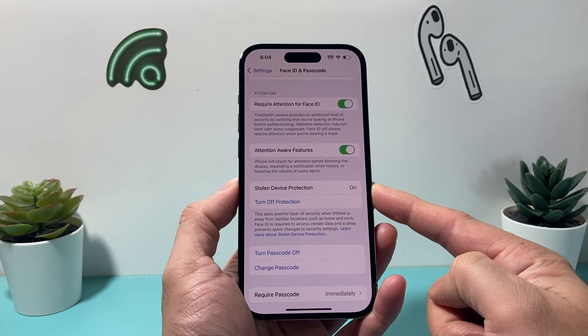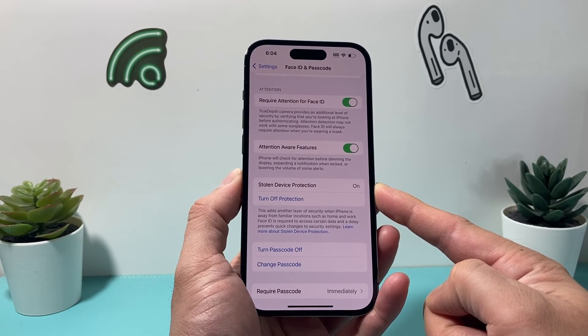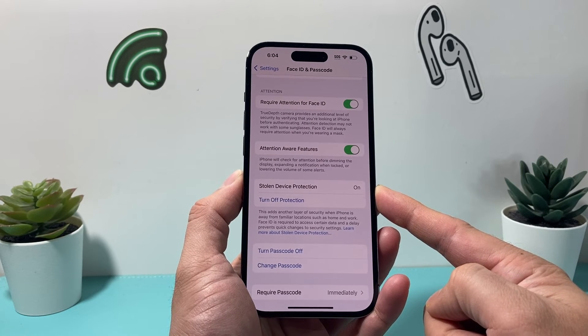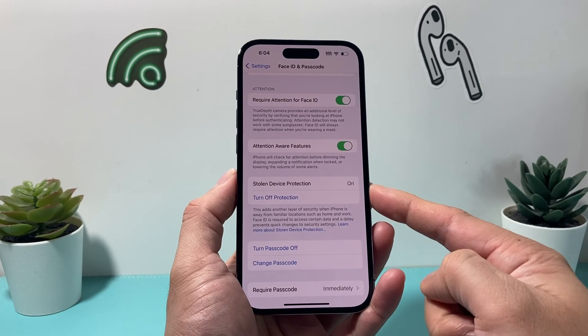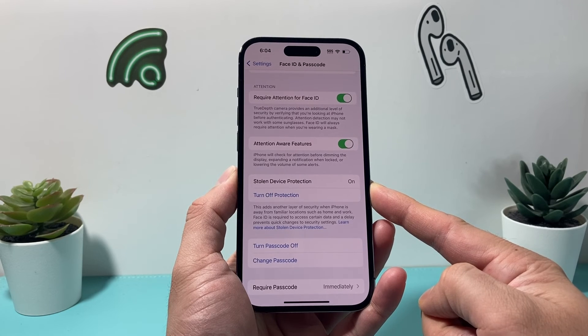This time we'll try to turn it on again, and as you can see, now we have turned it on. The important thing is you need to make sure you're on iOS 17.3 or newer, have Face ID or Touch ID turned on, and have Find My iPhone turned on — then you can enable Stolen Device Protection to protect your device.